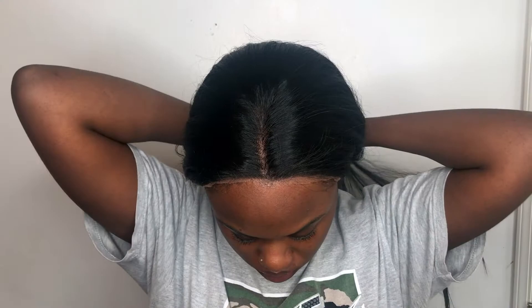I went ahead and cut the lace off camera because of course it's simple and I'm sure we all know how to cut. Now I'm going to show you how I secure the wig.